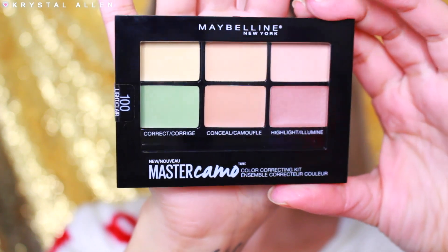I'm going to go ahead and go in with the new Maybelline Master Camo Color Correcting Kit. This is what it looks like, and I picked up the shade Light. It comes in three different shades: Light, Medium, and Deep. Light is just the one that I thought would work with my skin tone the best.